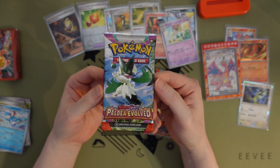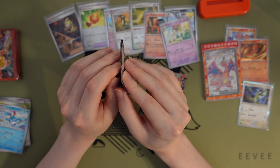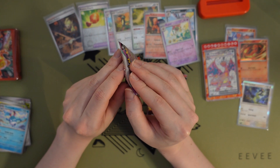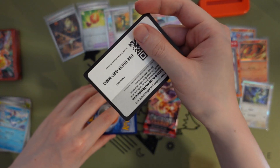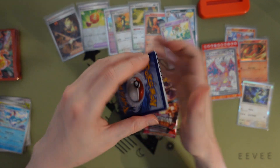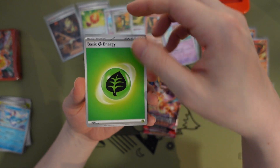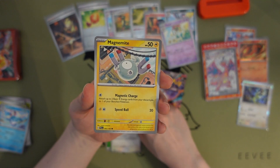Let's do our next Paldea Evolved pack — this one with the darker art. Hopefully I didn't buy like counterfeit Pokémon cards or something. Basic Leaf Energy. Rookidee. Magearna — it's like hanging on with magnetism.